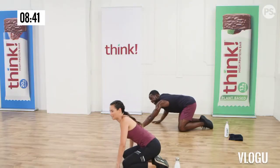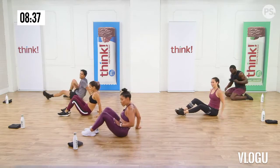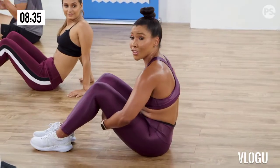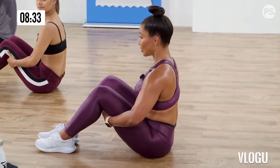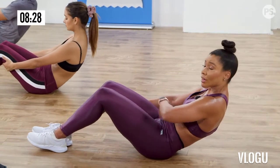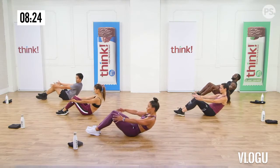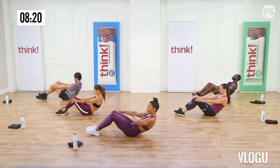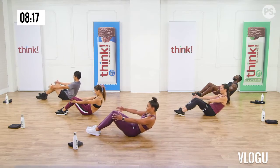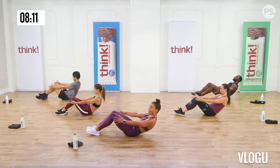Hands under your thighs. Inhale, lengthen your spine. Exhale, recline back and contract your core. Feel your abs tight. Now lift your knees up. Beginners, stay here. If you want more of a challenge, take your arms up and open them to the side. If you want more of a challenge, straighten your legs and reach to your toes. And breathe out. Eight, seven, six, five, four, three, two. Good work.